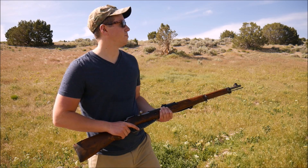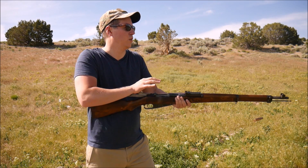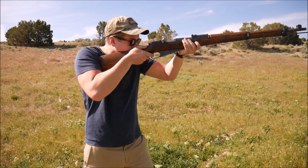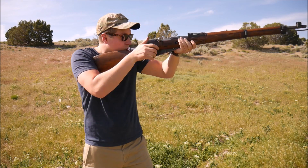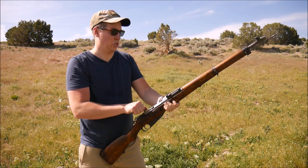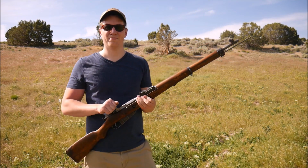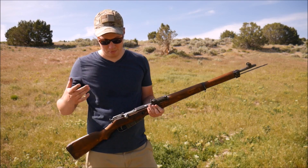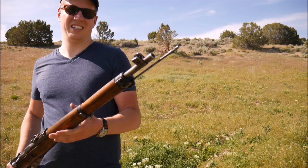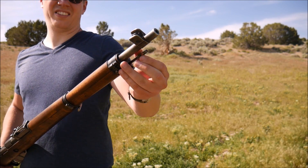That last five rounds was all good. Don't know why — maybe the gun getting warmed up, or it getting broken in. I don't know. The cleaning rod is coming out again; it's not screwing in properly.